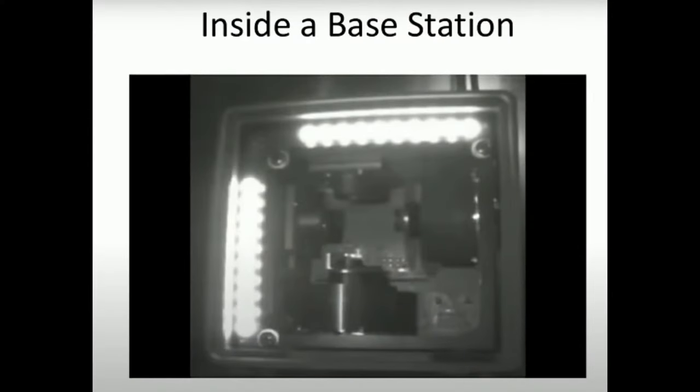This is from a presentation by Alan Yates, who worked on developing those base stations. This is actually a prototype. There are really bright infrared IR lights, and X and Y scanning motors — which you can see in the photo. The scanning motors rotate consistently at around 30 Hz and flash the infrared light around the room as a line, basically scanning the room.